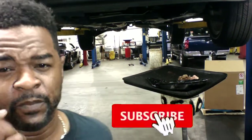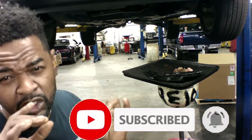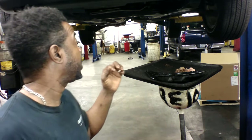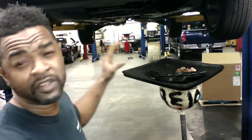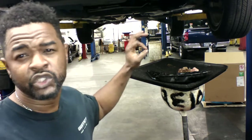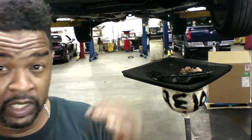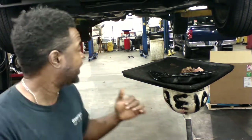Welcome back to the channel, welcome everybody. Nothing special, nothing spectacular — just a transmission service. This is a 2006 Chrysler Pacifica. You know the Pacifica is now the new minivan, so they're not built like this anymore.